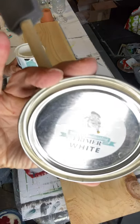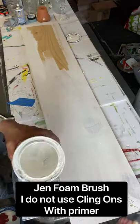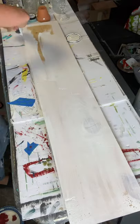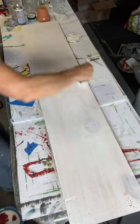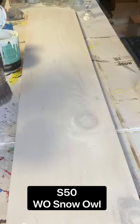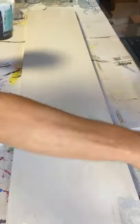Today I have this 4x10 board, and I'm starting by applying Wise Owl White Primer with a Gen Foam Brush all over the board. I knew I was using white, so I added the primer because I didn't want the knots to bleed through.